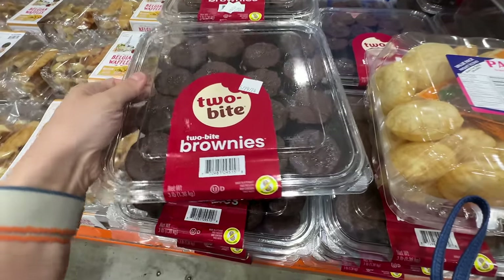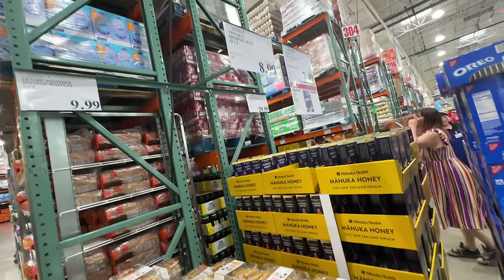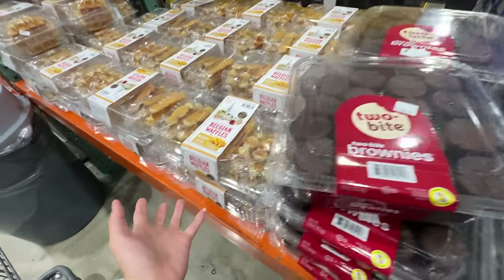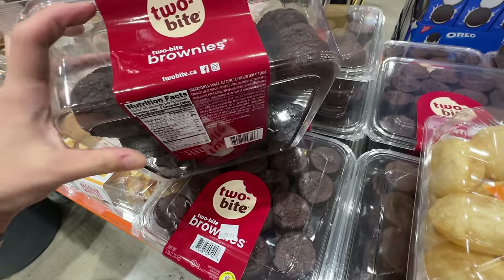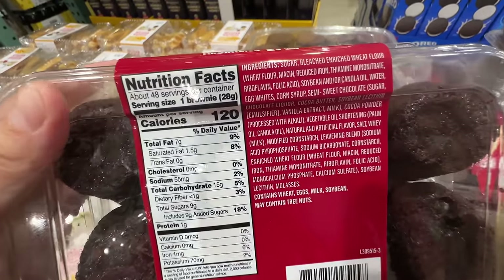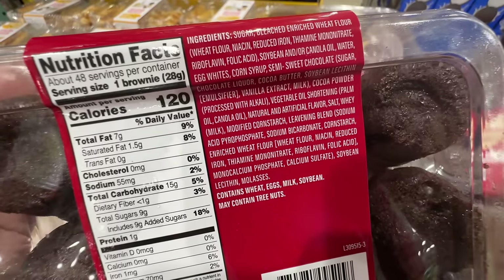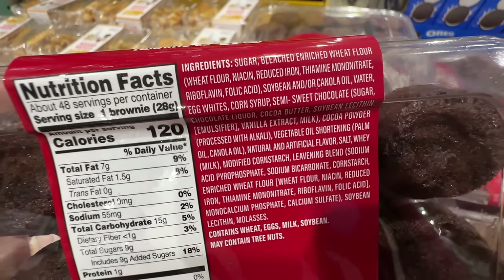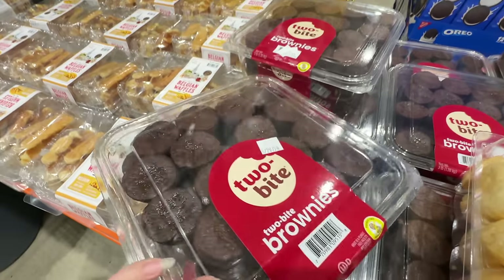There are new two-bite brownies at $8.99. Let's look at ingredients — corn syrup, which is high in fructose, and canola oil plus vegetable fat shortening, which is basically trans fat. These are things I avoid. Not healthy at all, and the ingredients are not clean. It's not like brownies are ever healthy, but still.